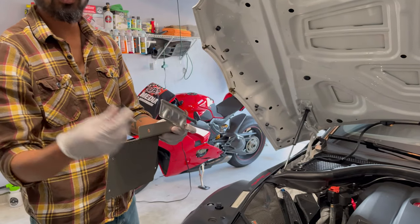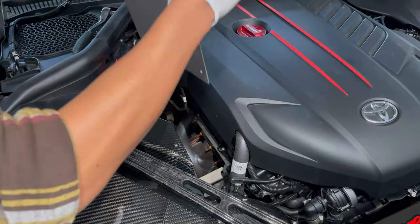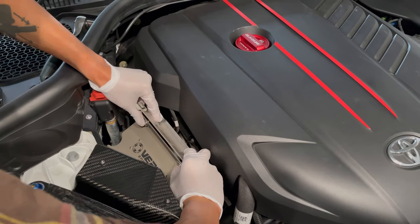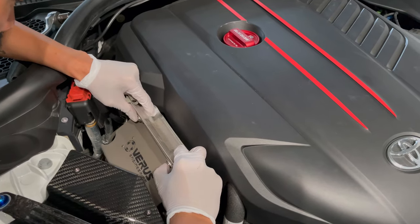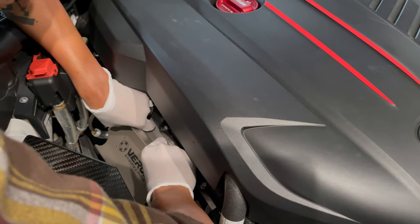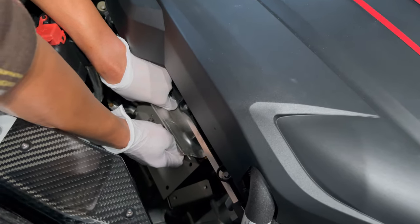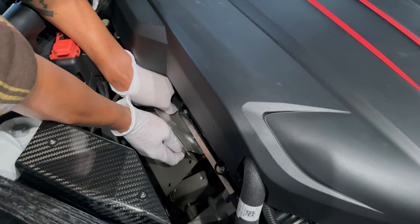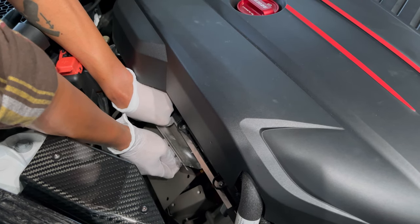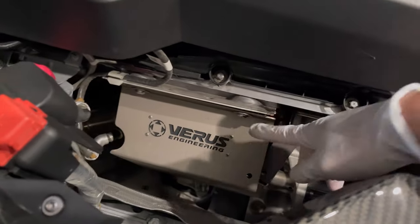In between the two brackets you're going to affix this little extension like so. Let's get it in there — this is the fun part, maintaining everything without banging up the carbon. Got a couple threads started in the front, then let's get a couple threads started in the back, and then we'll go ahead and adjust everything.